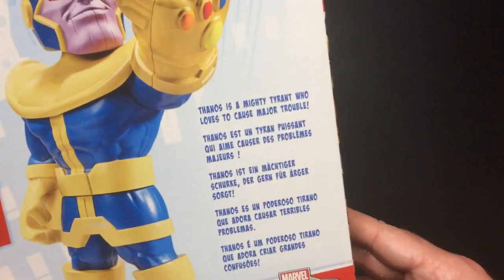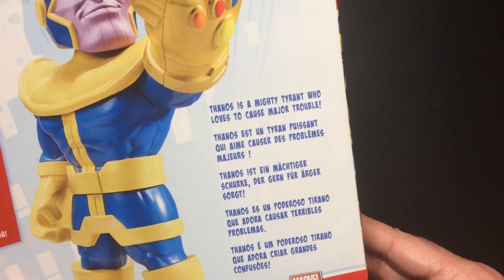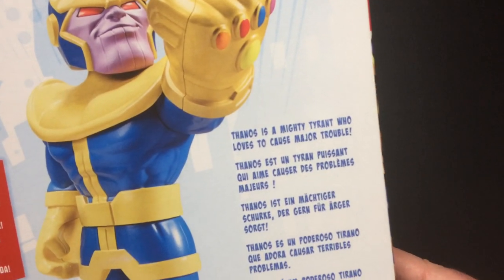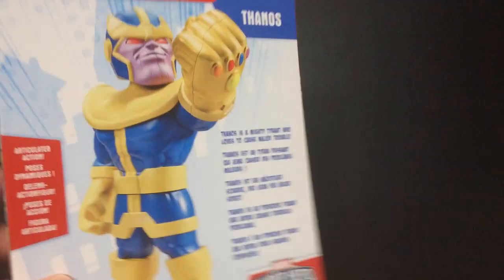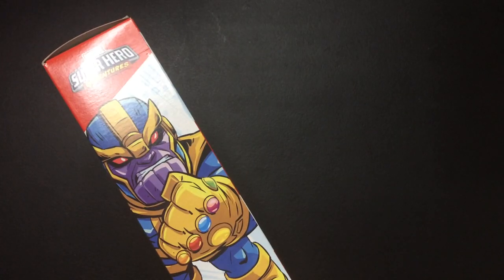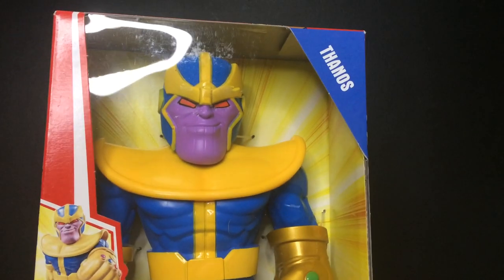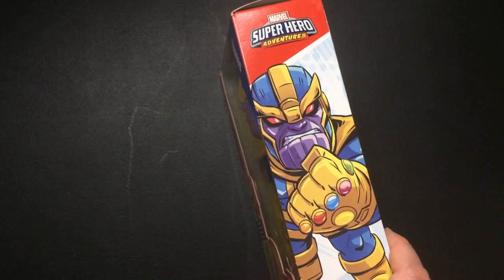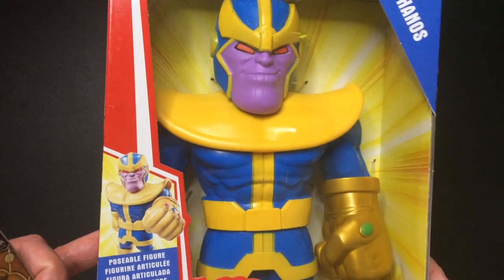So I have $10. Info on the back: Thanos is a mighty tyrant who loves to cause major trouble. I guess that's accurate. I like this art, actually. It's not bad. It's squished — I'm not a big fan of that, you know.